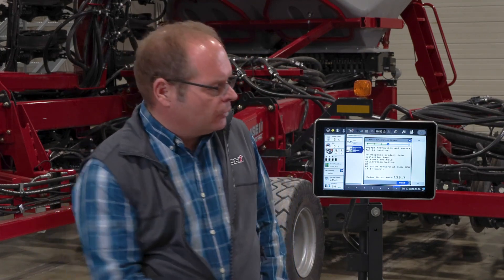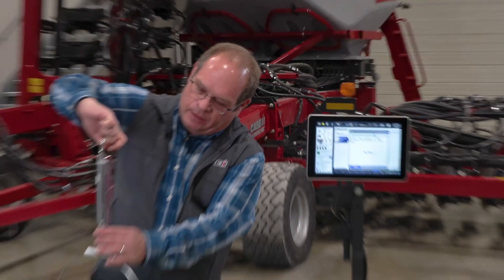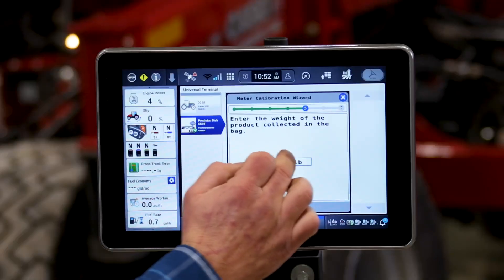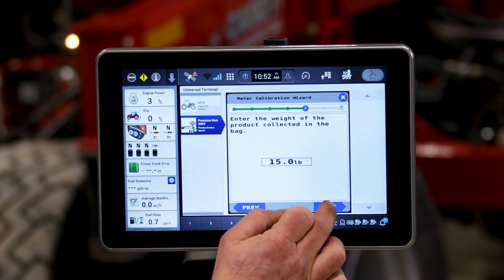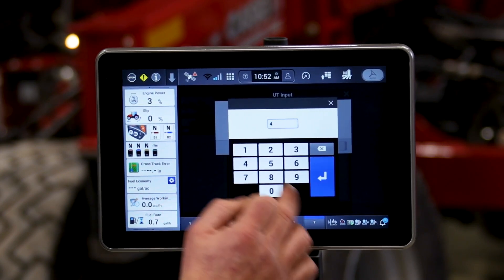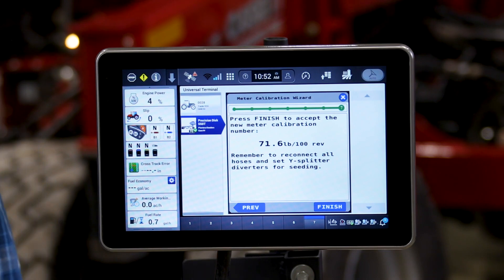Now we've run our calibration and collected our product — we've done 125 revolutions. We hit the next button and it brings us to the point where we actually enter our weight. My sample today is 15 pounds. I'll enter 15 pounds into the display, hit next again, and we'll confirm the number of runs we collected from — in this case 4. Hit next and it will give us our calibration value.